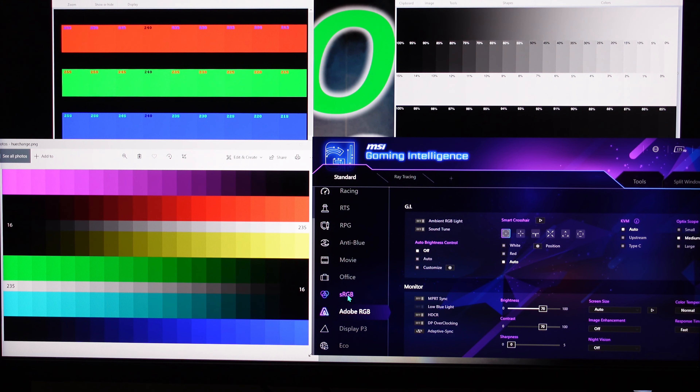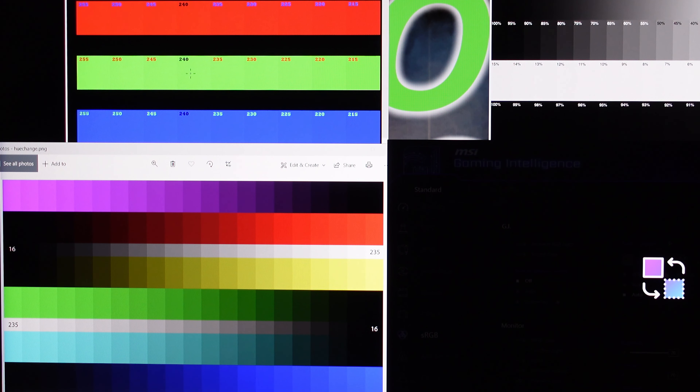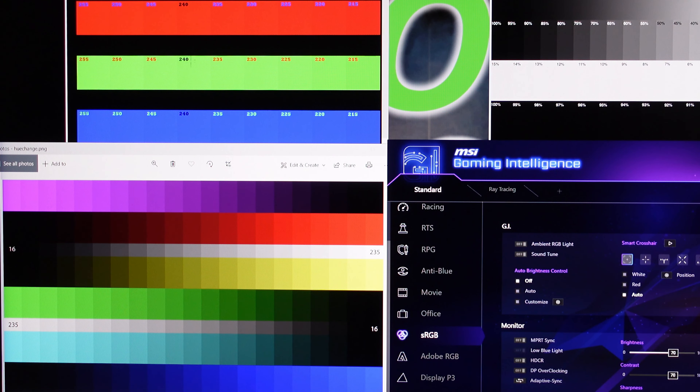Let's go between User and sRGB and look at the tones — the greens and everything, green, red, blue. If you go to sRGB it's more of a mint green. So Adobe RGB gives a little more saturation and makes colors a little more fun, especially when gaming.